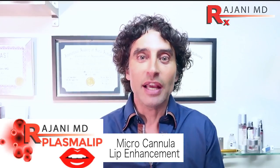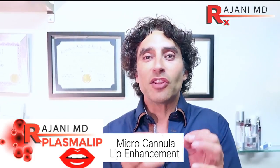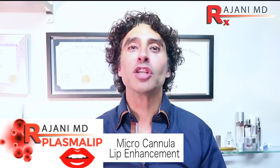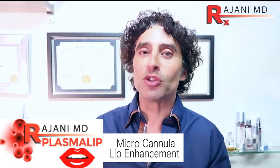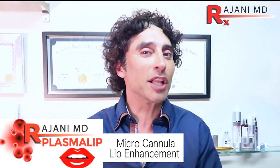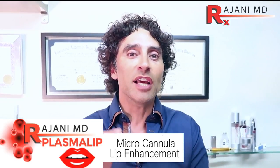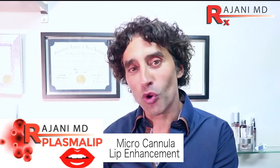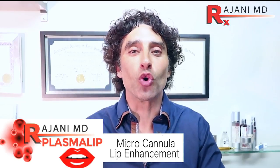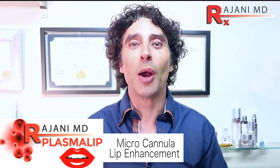So what do we see? Filler lasts longer. It looks better. The lip has a nice youthful glow to it. And the little bit of volume you get from the PRF just adds to the contours of the filler. I'm going to show you this procedure today, and remember part of the beauty of platelet rich fibrin is it forms this clot. You get a slow release of growth factors over seven to ten days that helps that fat regenerate and look gorgeous. So let's go to the video now and I'll demonstrate this brand new procedure, Plasma Lip.